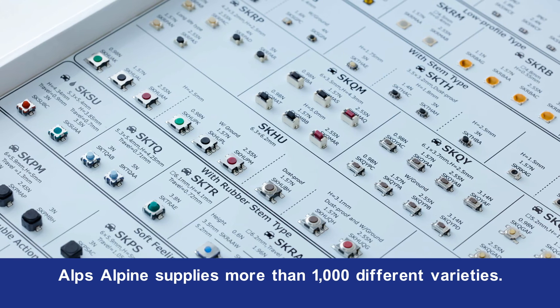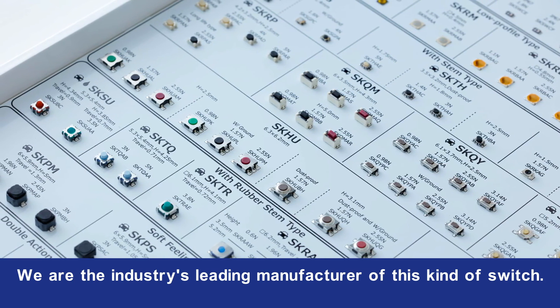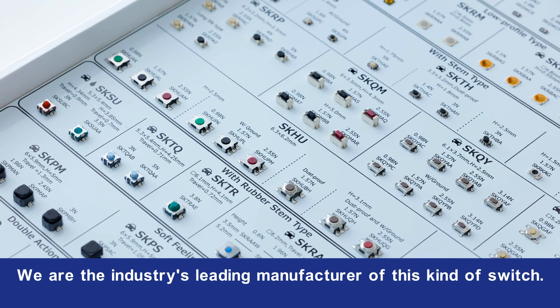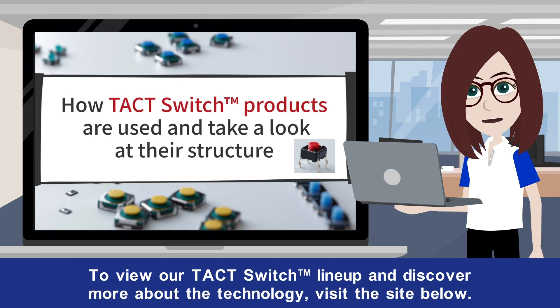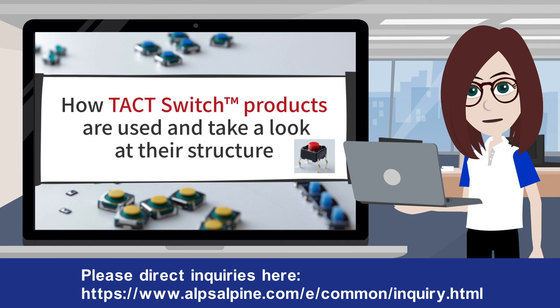AlpsAlpine supplies more than 1,000 different varieties and we are the industry's leading manufacturer of this kind of switch. To view our tact switch lineup and discover more about the technology, visit the site below. Follow the link in the description section to access the sample purchase site. Please direct inquiries here.